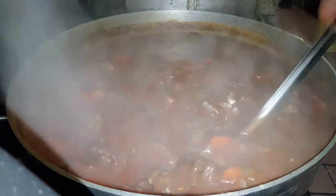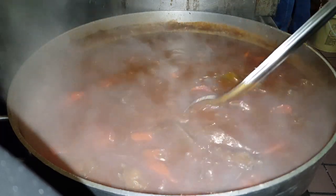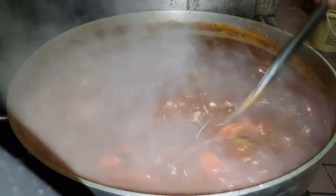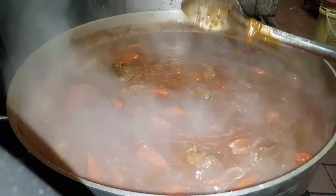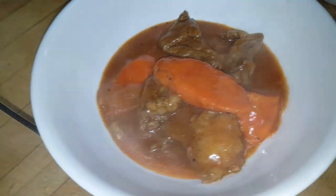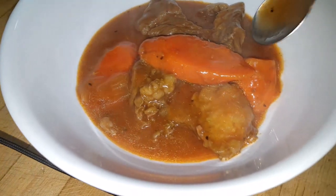This is pretty much it — this is your Hawaiian style beef stew. I'll show it to you when we plate it up. Okay, so this is your finished product — Hawaiian style beef stew. Of course over rice would be the best, along with some macaroni salad.